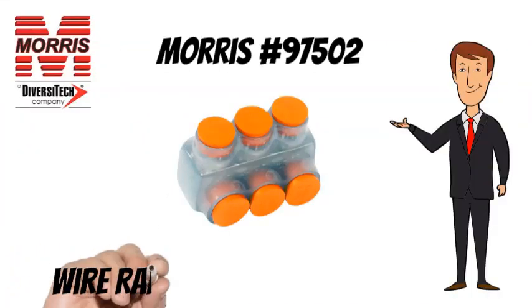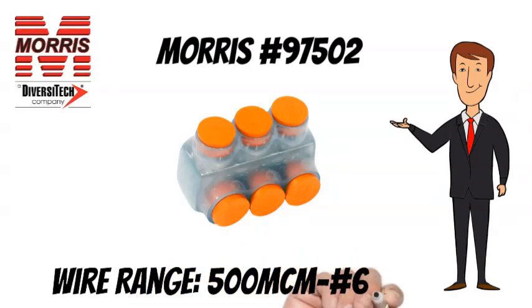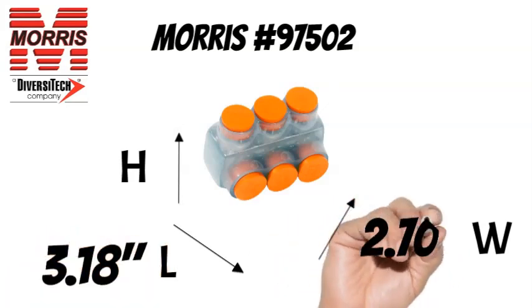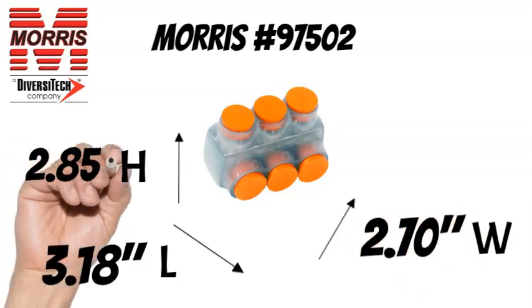The Morris 97502 has a wire range of 500 MCM to No. 6 AWG. It measures 3.18 inches long, 2.70 inches wide, and 2.85 inches tall.